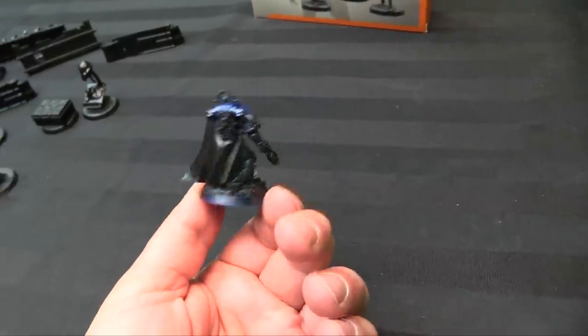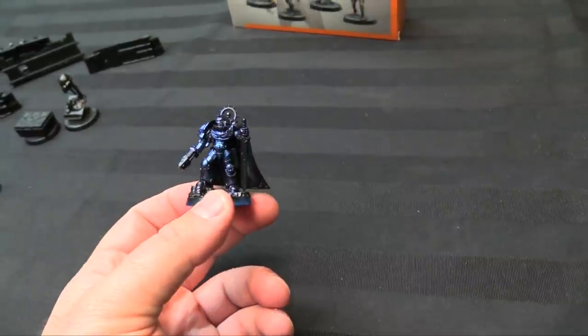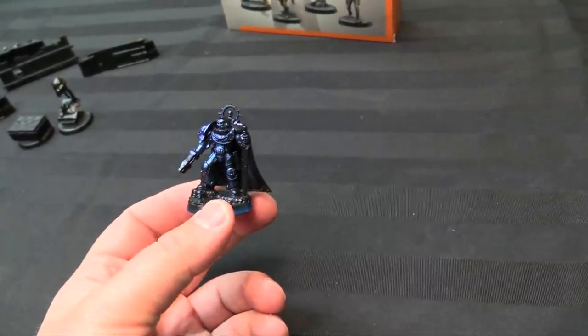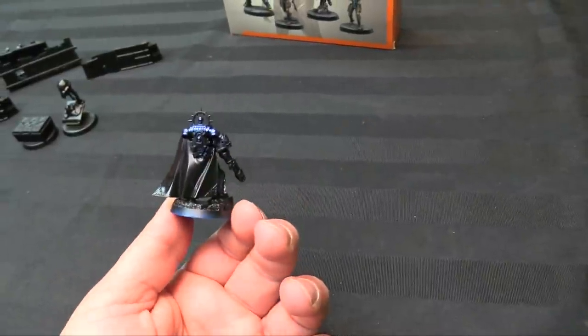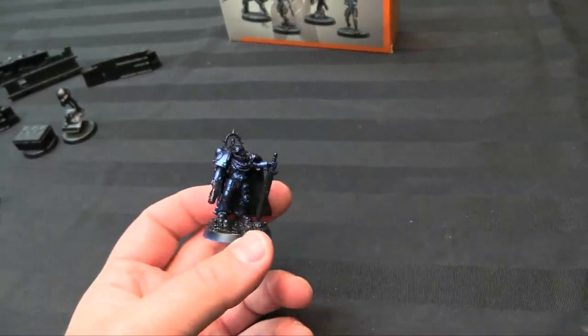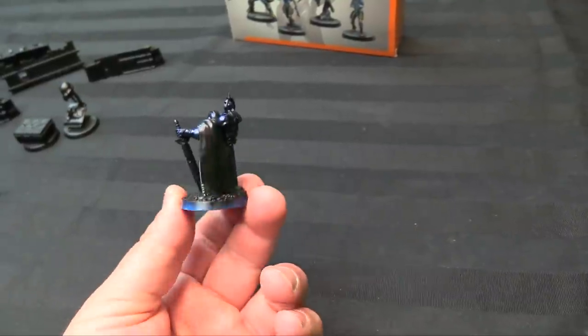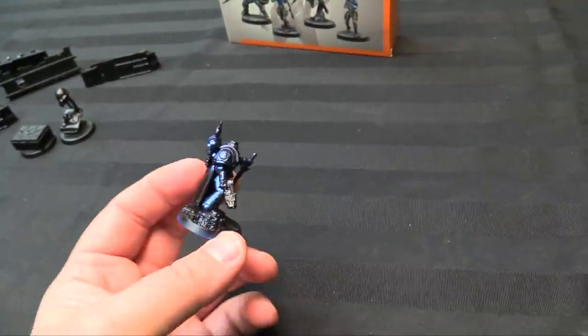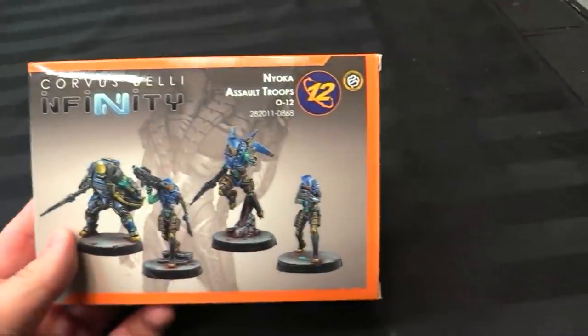I finished my Space Marine Heroes but realized I wasn't quite done — I haven't done the captain yet. So maybe this will be Trajus prior to crossing the Rubicon Primaris, maybe he was a captain before that. I'm going to paint him in the same colors as Trajus but with a more old-school look. That way all my Space Marine Heroes are done in my Ultramarines colors. I just got him assembled and primed with that lovely cobalt blue.